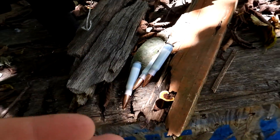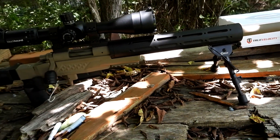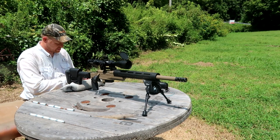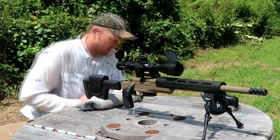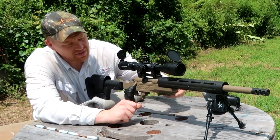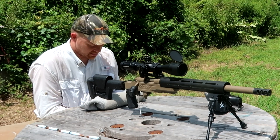I'm going to go back to 100 yards, get it sighted in with some cheaper ammo, then do a group with this True Velocity stuff and see how this Remington 700 rig likes those blue-tipped rounds. Back at 100 — we haven't sighted this rifle in yet. I'm going to load up five of this bulk ammo. Coincidentally, this bulk stuff is the same grain weight, so it ought to be somewhat close to the True Velocity plastic case ammo.